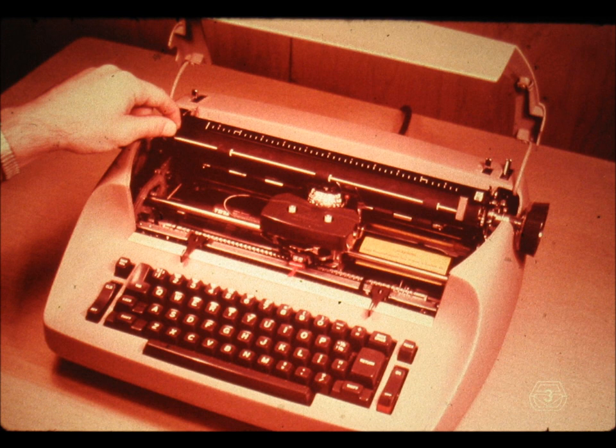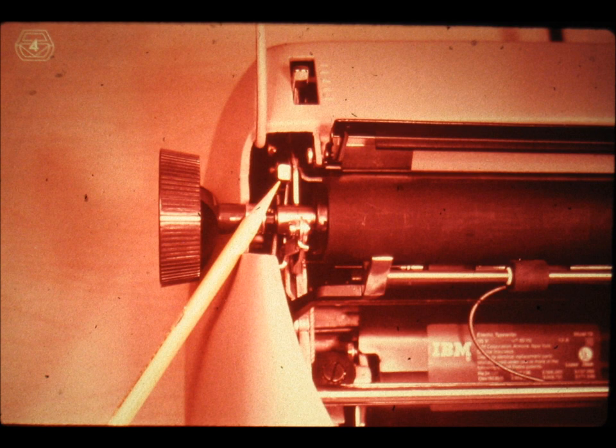To enable us to remove the covers of the machine, we first have to remove the platen. Resting against the platen, there is the paper bail, which you should pull towards the front, away from the platen. On both sides of the machine, locate these platen hold-down latches.